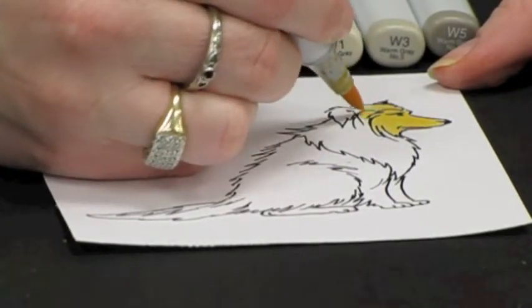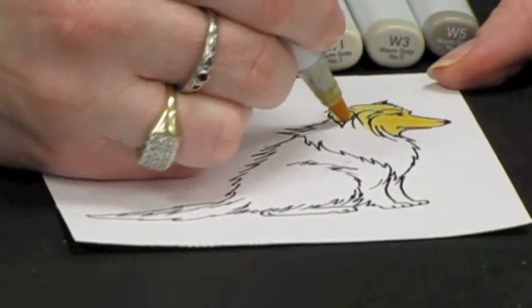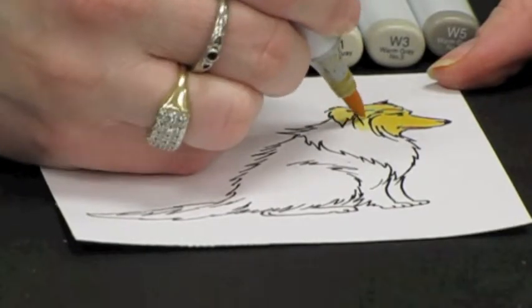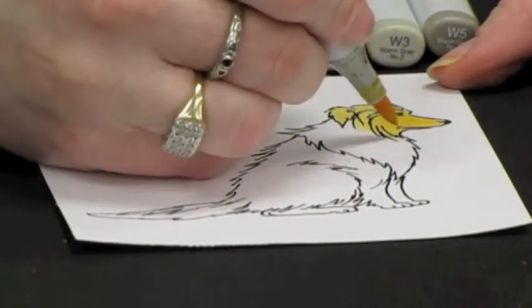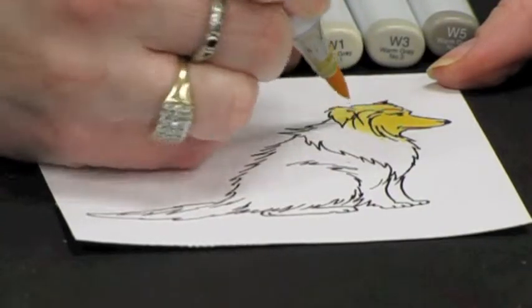Once you get that color circled in, I am going to gently flick a little bit of that down into the ruff here so that it blends in to the lower part.